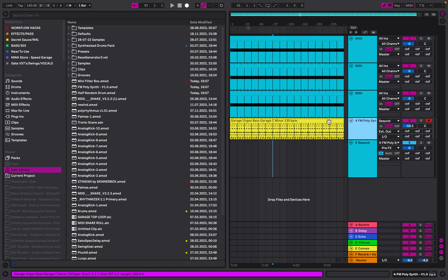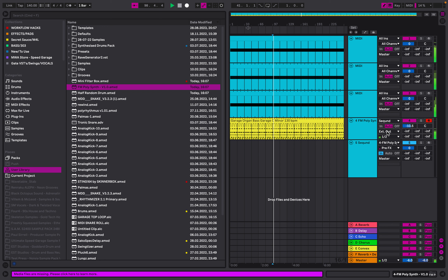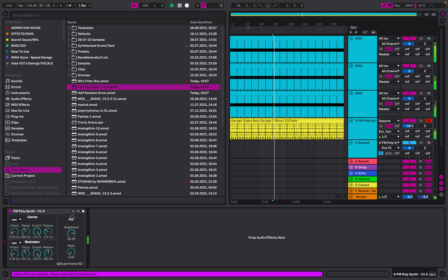I'm going to be showing you how to make an FM poly synth in 60 seconds. It's this new Max for Live plugin, which I will link in the description for you guys. It has loads of different sine wave, sawtooth, and triangle sounds — that's what it sounds like — and you can obviously tweak it as well.